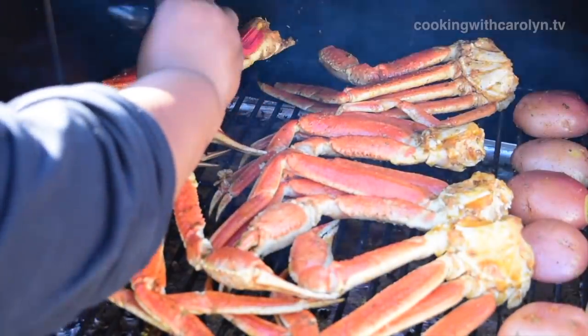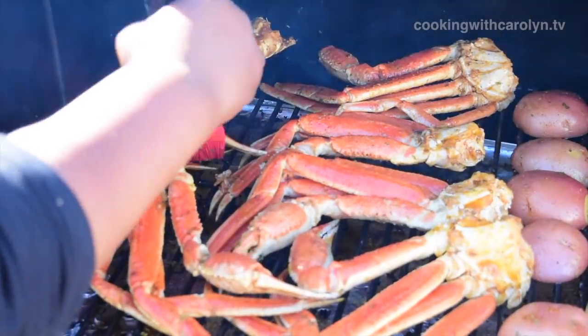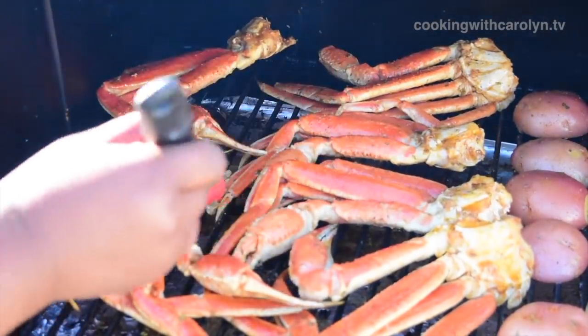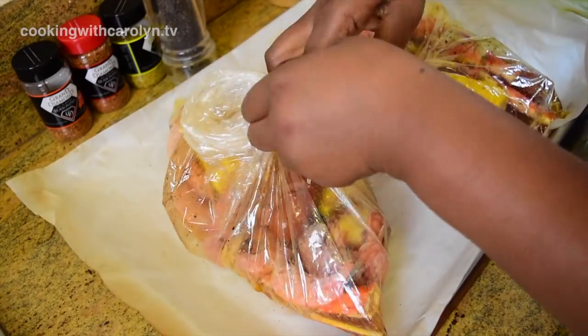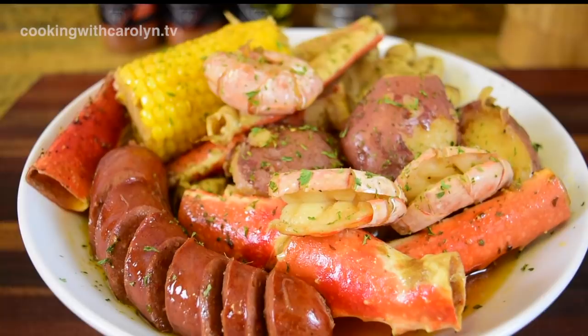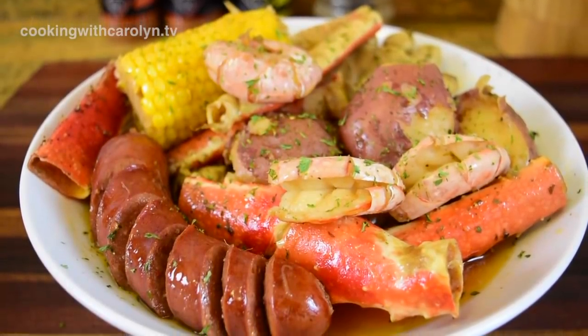Hey everybody, hopefully all of you are doing well. Today we're going to be making the oven method version to the video that I did over the summer where we smoked some crab legs on the grill. One of the biggest questions that I got was, I don't have a grill, can I do this in the oven? And the answer is absolutely. That's what we're going to be doing today and hopefully I can answer the other questions about the clarified butter, crab legs, shrimp, and all that other good stuff. So let's get into it.